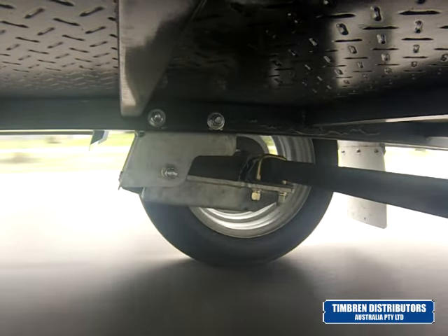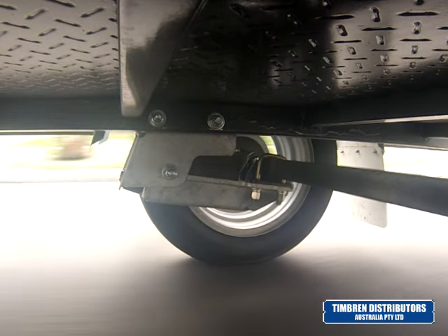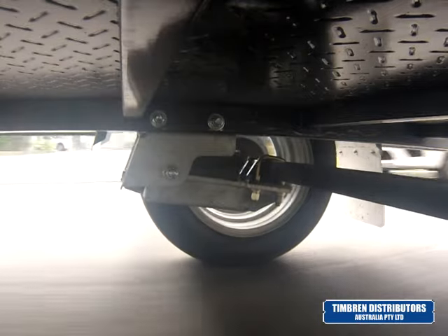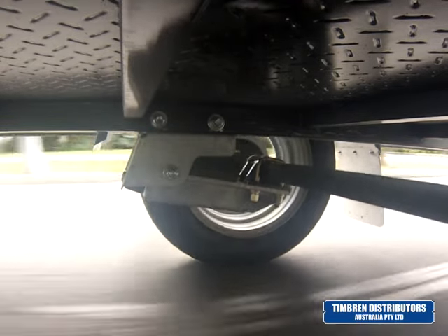The suspension system utilizes a drop-in axle seat. This means you can utilize both square and round axles of almost any diameter.